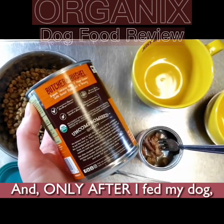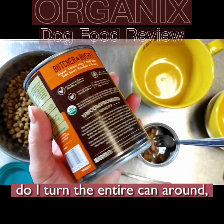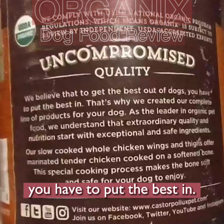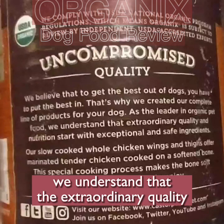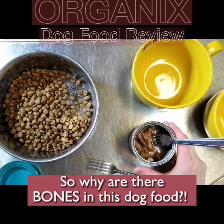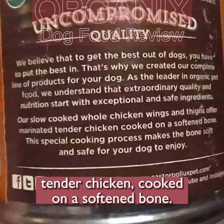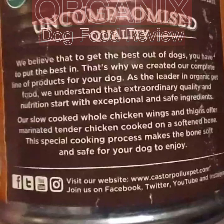Only after I fed my dog, opened the can, and found the bones — only after all of that, after the purchase — do I turn the entire can around and read the fine print under 'Uncompromised Quality,' buried at the very end. It says: 'We believe that to get the best out of dogs you have to put the best in.' Then: 'Our slow-cooked whole chicken wings and thighs offer marinated tender chicken cooked on a softened bone.' It says cooked ON a softened bone — it doesn't say there ARE bones in there.